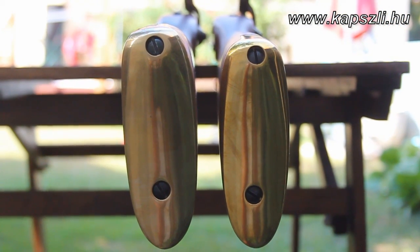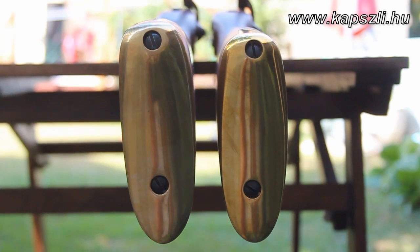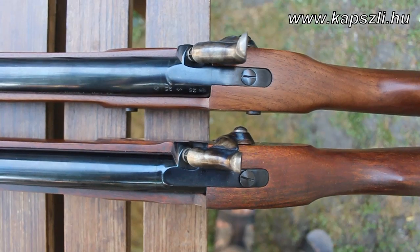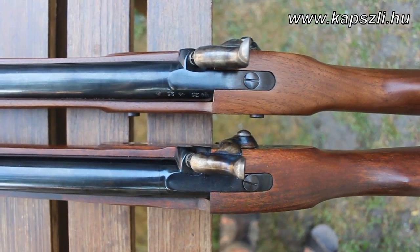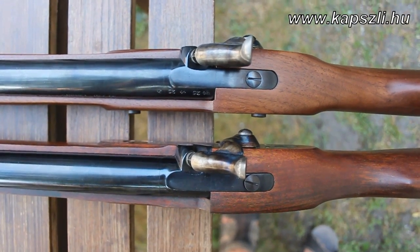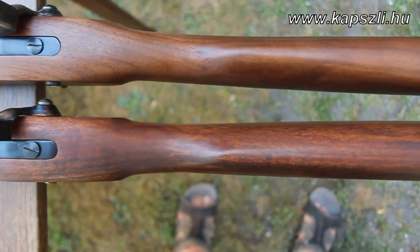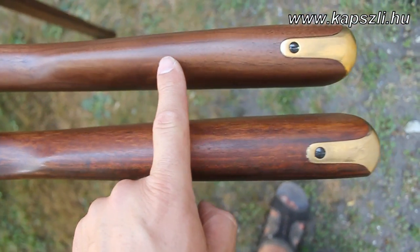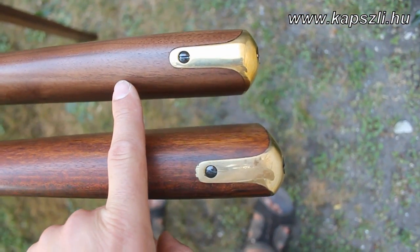It is easy to see the difference if you put both guns on a table. The placement of the locks is different as well. The size and the shape of the comb is different as well. The new Pedersoli version has smoother edges and its shape is closer to the original.